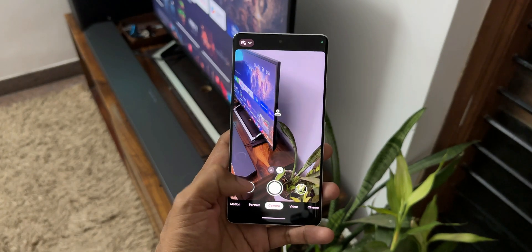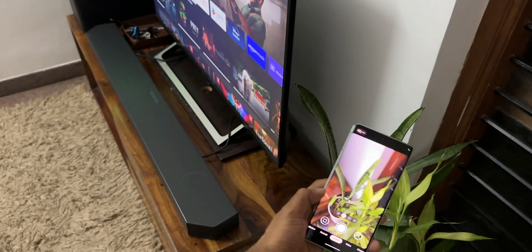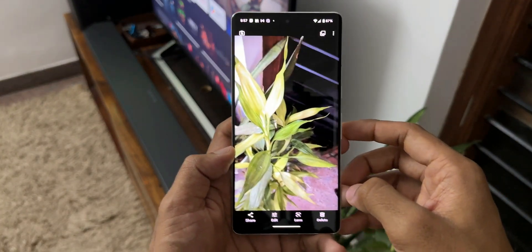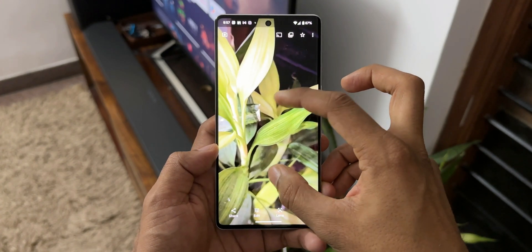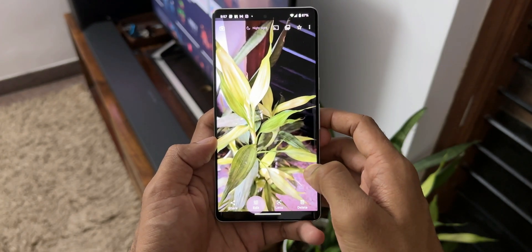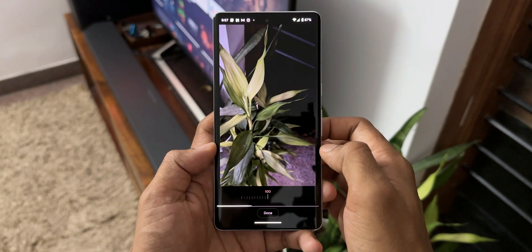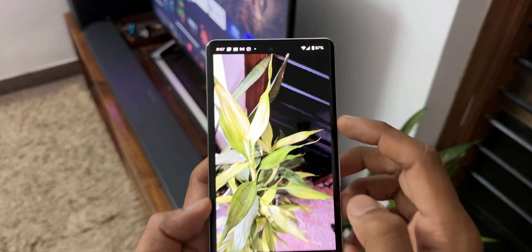Let's go ahead and take an image of this particular plant. I will just shake the phone and take an image so that we make it blurry. Now you can see the photo seems to be pretty good even though I was shaking the phone. I'll tap on Edit and tap on Unblur — you can see the Unblur feature right here. I'll tap on Unblur; now you see this is at a hundred percent, I'll just zoom in.